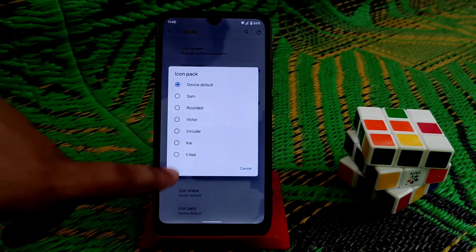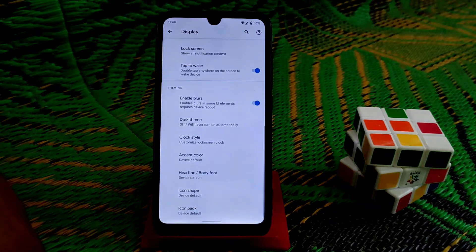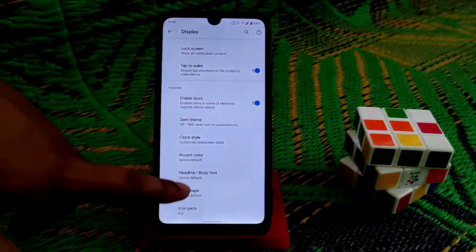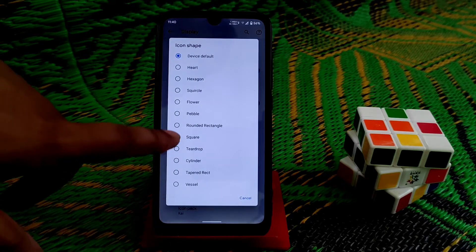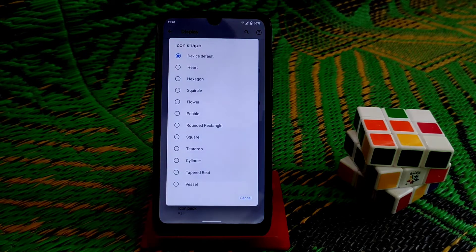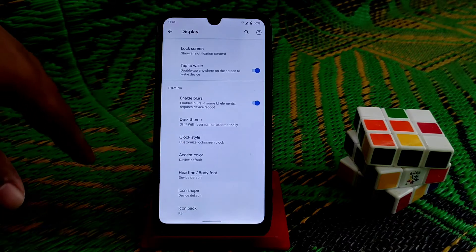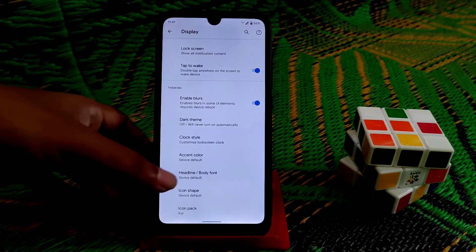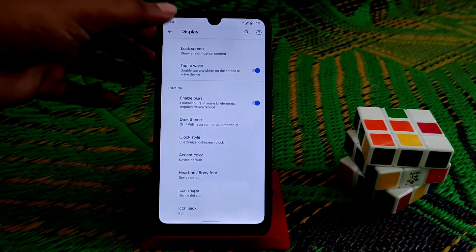We have many icon packs available to choose from. Icon shape options are also available with many shapes. You can change the clock style and the accent color — many accent colors are available here.